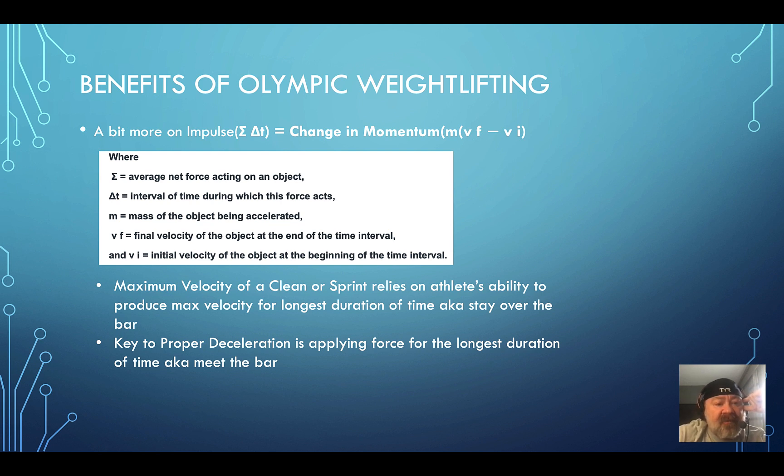Coach Cav, a really good speed coach, has talked about how some athletes drag their foot slightly, which gives them longer to push against the ground. The key to proper deceleration is also applying force for the longest duration — so if you're catching a barbell and you meet it and decelerate it over a longer time, the impact at the bottom is reduced.